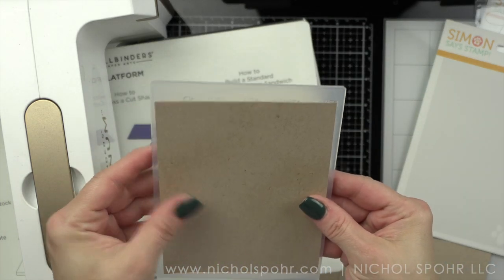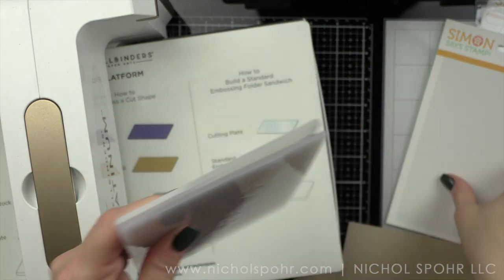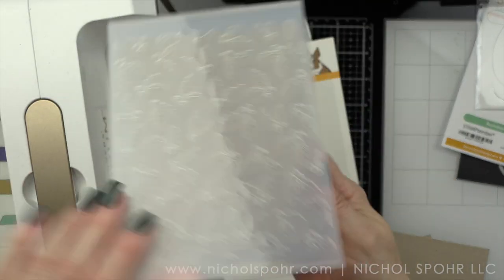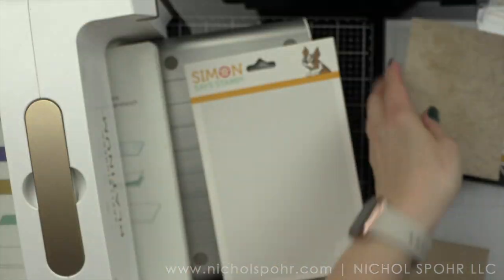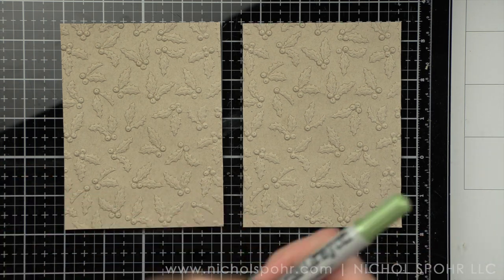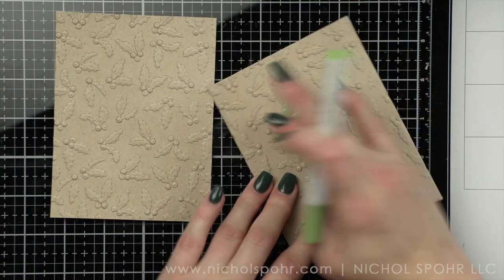I am spritzing a four by five and a quarter inch panel of craft cardstock really, really lightly on both sides with a mini mister — just a little water — and then I am embossing it with this wonderful Graceful Holly embossing folder. The water helps give a super nice crisp impression. I did do a couple just in case I messed up, and now I'll have one left over for something else.